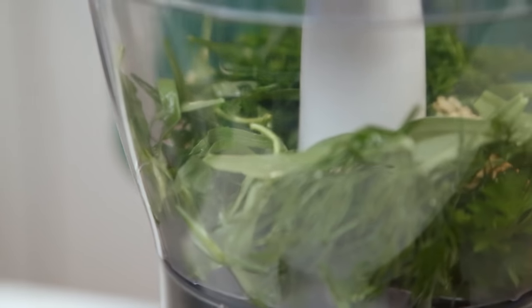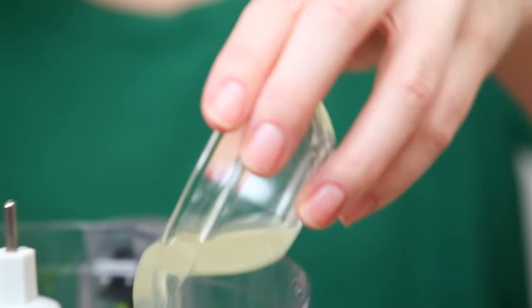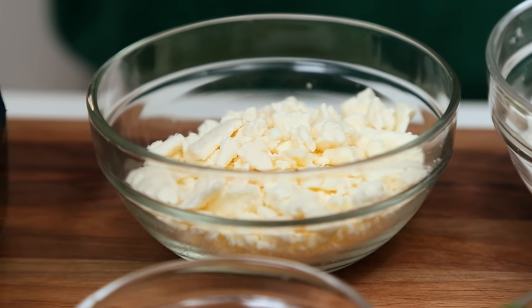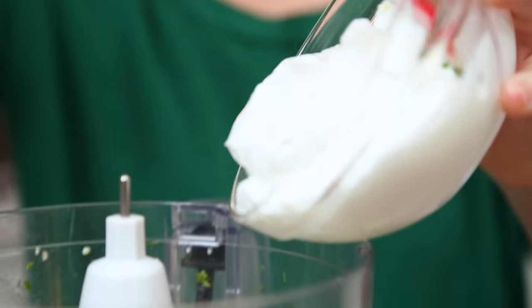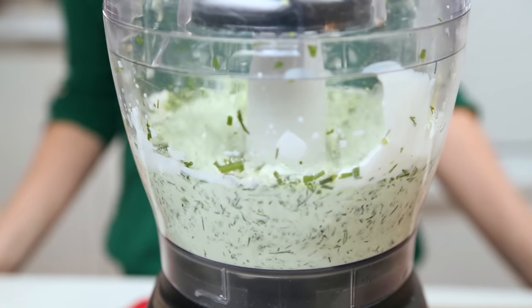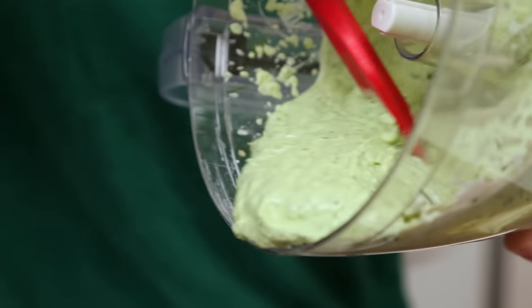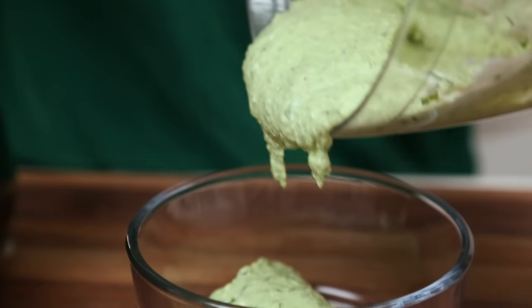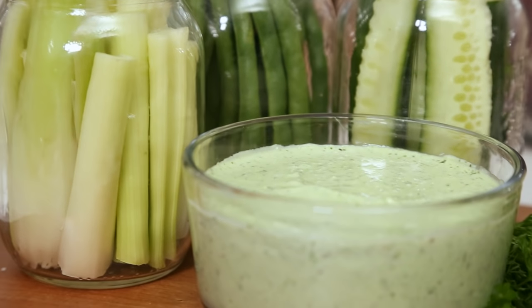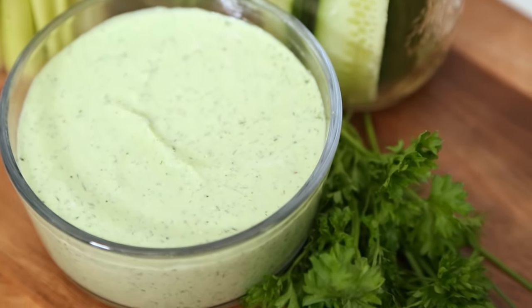Now we are going to add some lemon juice to brighten up all those flavors. I'm also going to be adding some crumbled feta cheese and some Greek yogurt. On goes the lid, and I'm going to blend this all up until it's nice and smooth. And when you're done, look at this ridiculously yummy dip — it's so green and beautiful. Perfect with veggies, and you could even spread it in a wrap. This delicious dip will last in the fridge for up to five days.